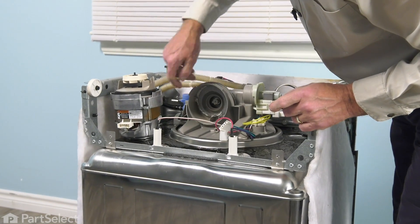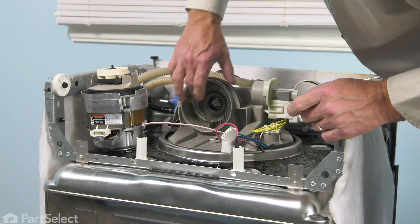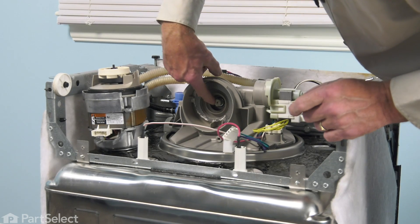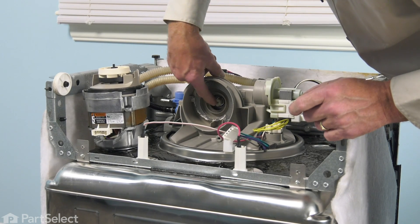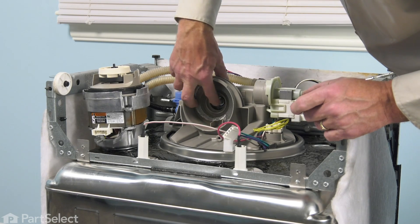Inspect the inside of that pump chamber. Make sure that there's no broken glass or foreign objects in there. Check the base of that chopper blade and make sure all four legs are intact.